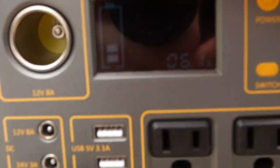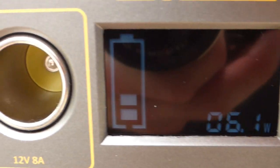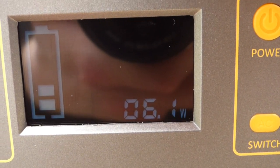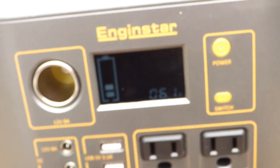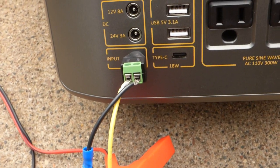I don't know how well this is going to show up, but it's showing 6.1 — you should be able to see that right there. It's been charging for a while. We were only getting 0.5 watts, but over time it kind of went up. We did get above 10 watts for a little bit there when the sun was out pretty good.